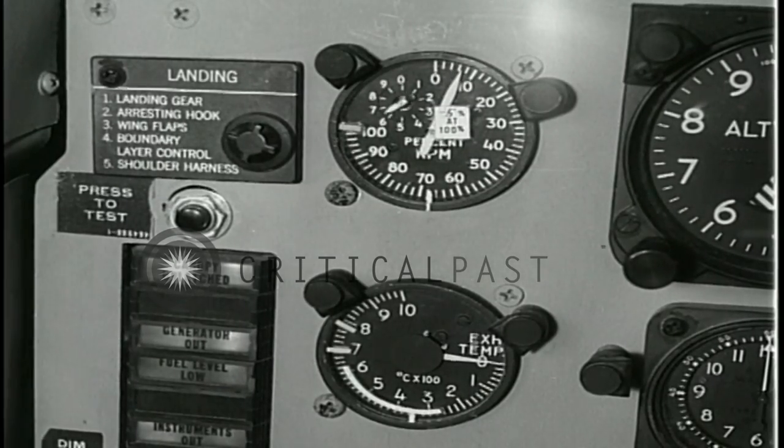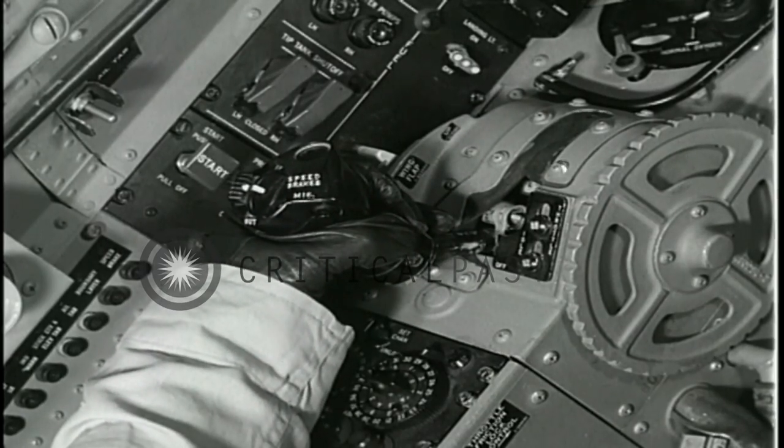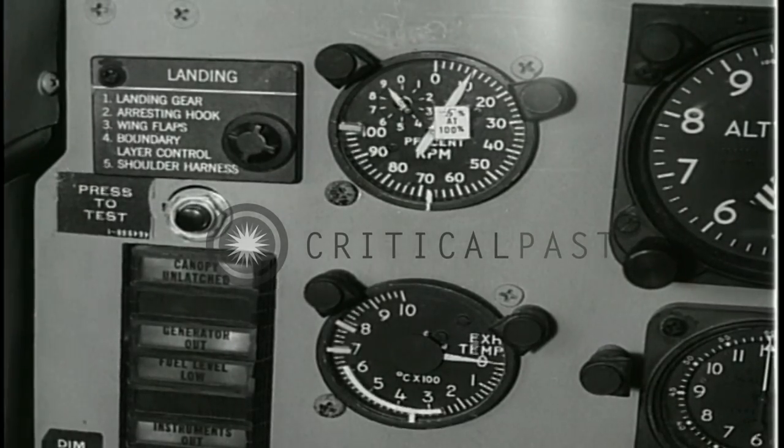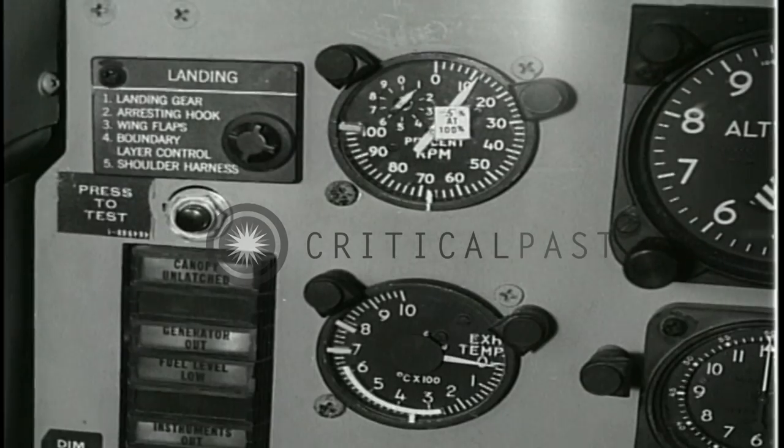When the tachometer reaches 8%, move the throttle to the ignite position, hold momentarily, then move it to the idle position at 10%. Light off should occur within 10 seconds.